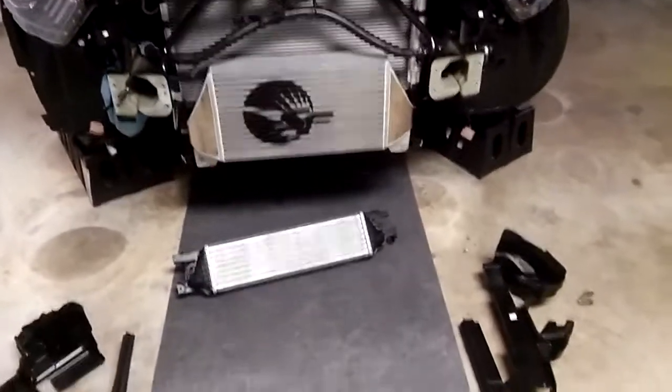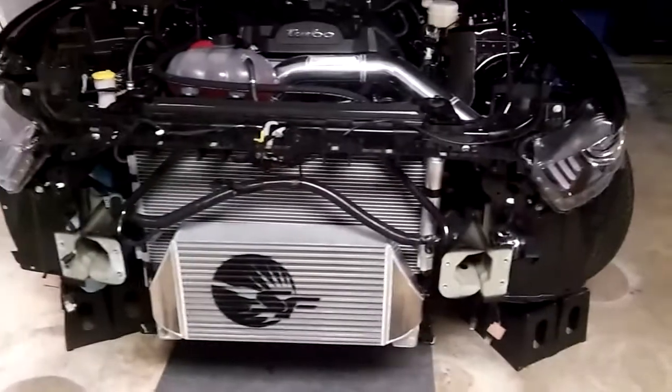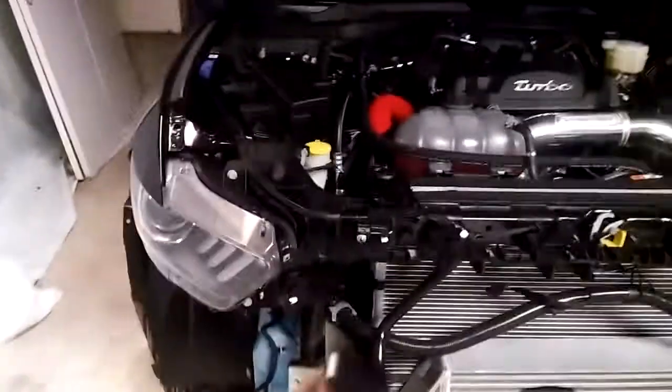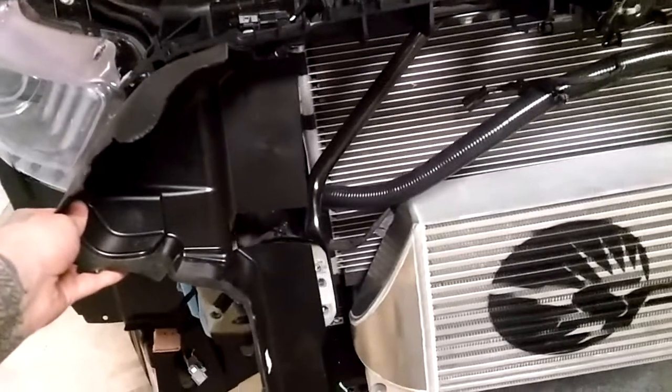One more thing: a couple of the install videos for these bigger intercoolers recommend getting a Dremel tool and trimming the plastics on the side of the radiator and intercooler. But if you take a look, they actually come off pretty easy — they come off with just a plastic push pin on each side. So instead of trimming them, all you've got to do is basically just pull on them and they'll come right off.